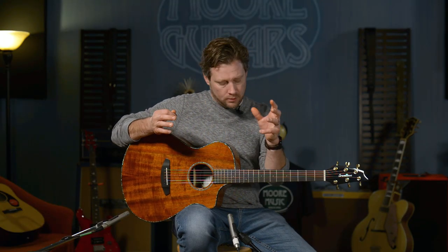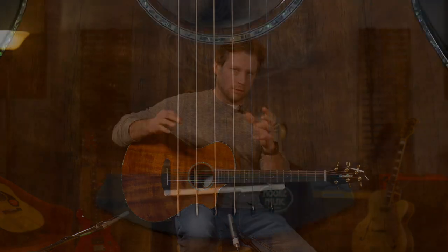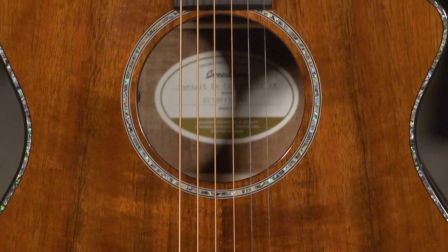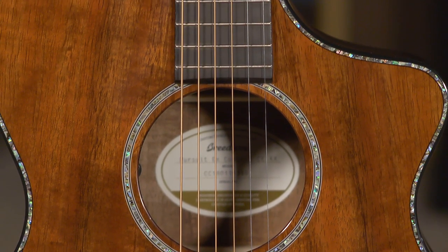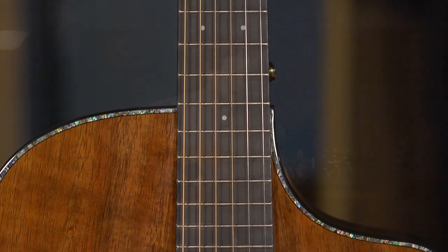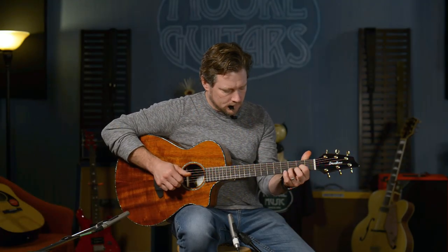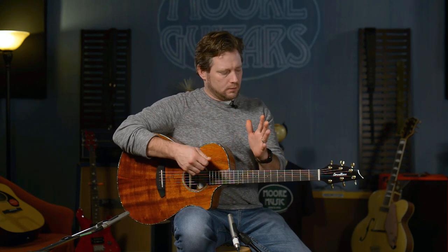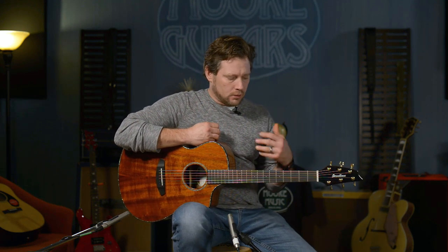Every guitar sounds a little bit different, but this one in particular really sounds like it would cut through a mix in live situations — whether you're strumming or picking. In a live situation you can't always use those breathy-type guitars. This one has a very cutty sound to it, like it has some mids added.